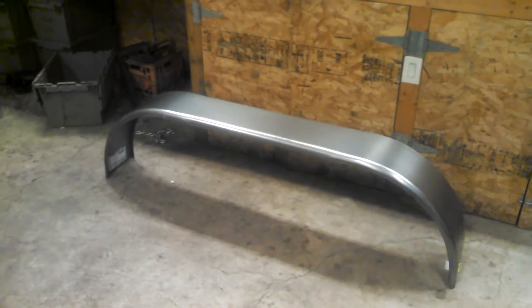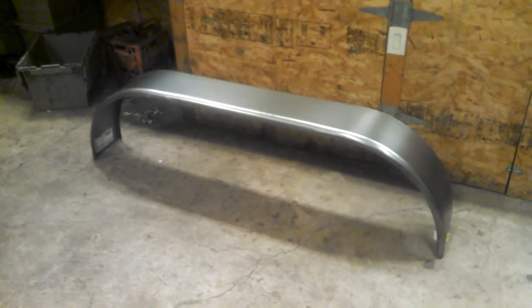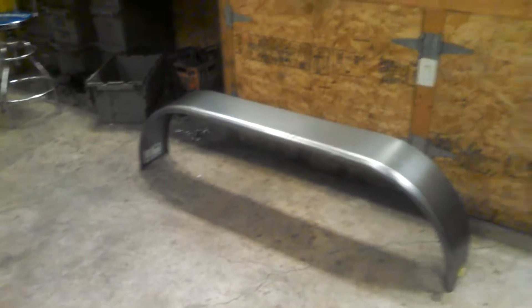Hey everybody, quick little video on what I'm doing this weekend. I'm going to do a little swap on some fenders on a flatbed trailer I'm working on.